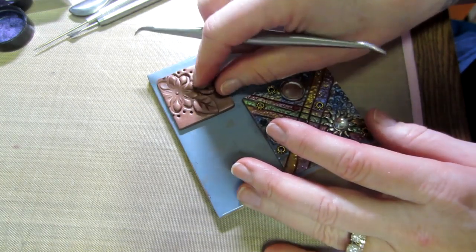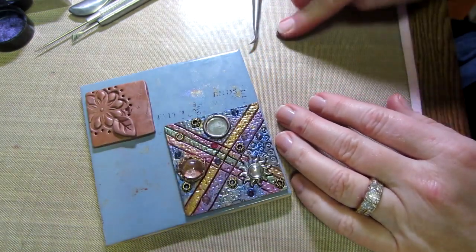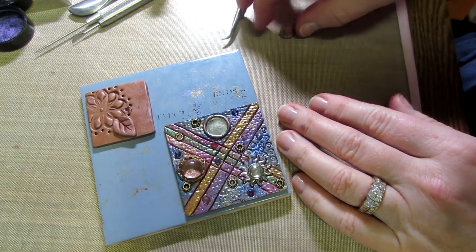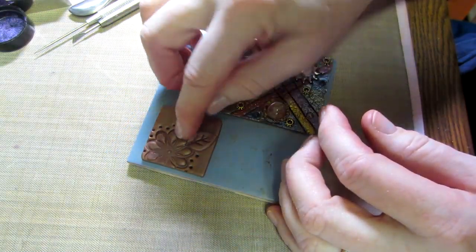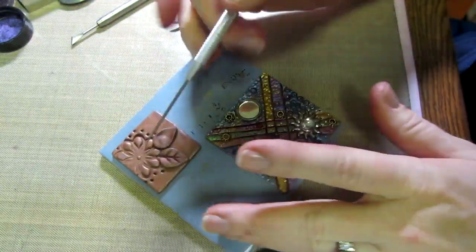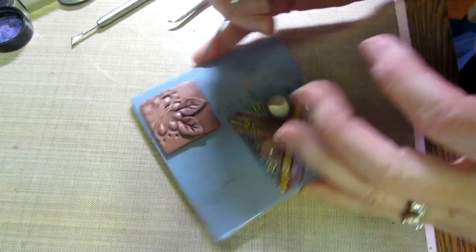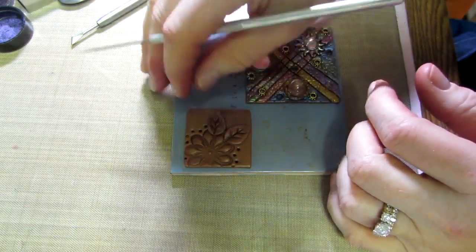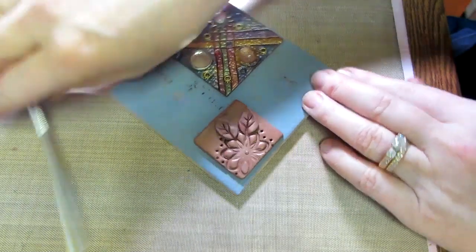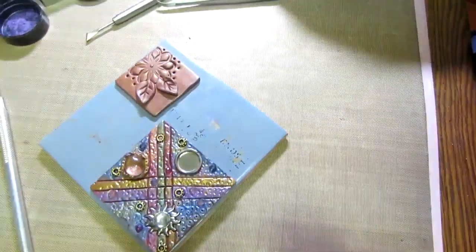This leaf is still a little fat — I'm going to do it again, make it thinner. I just like them thin. My fingers are getting it dirty because I have mica powder all over them. I'm going back to push in and make the vein line. I want to bend it a little, give it shape — pinch it, curve it — and then push down to make sure it sticks.